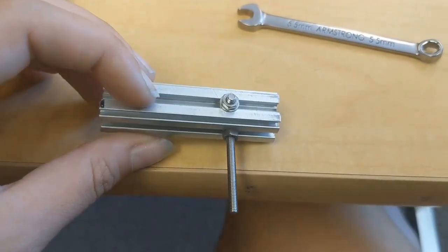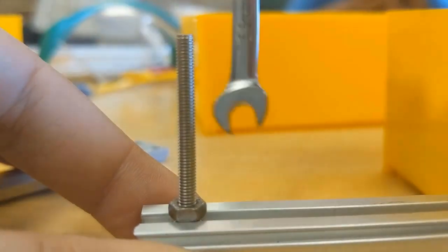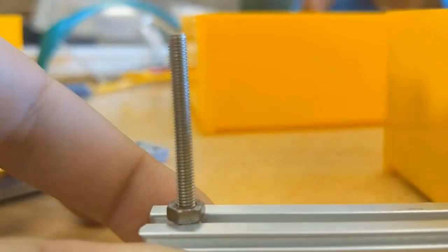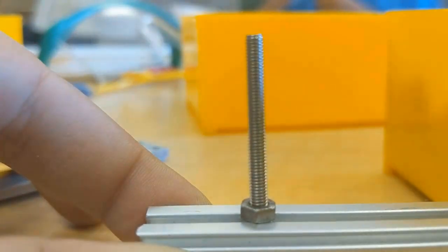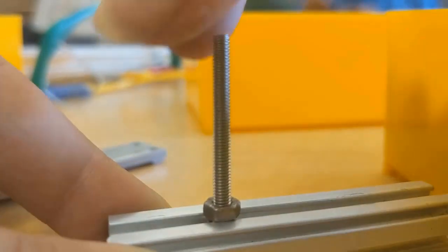We choose REV over Tetrix because of its versatility. You are able to cut the given piece with ease on a bandsaw or jigsaw, making it easier to customize the length of your bar. Additionally, there are channels on each of the four sides that let you choose the screw's location. Tetrix's pre-made hole configurations sometimes cause alignment issues with the motor mounts and offer less options, but that doesn't happen with REV because you can slide screws along the entire length of the bar to any position.